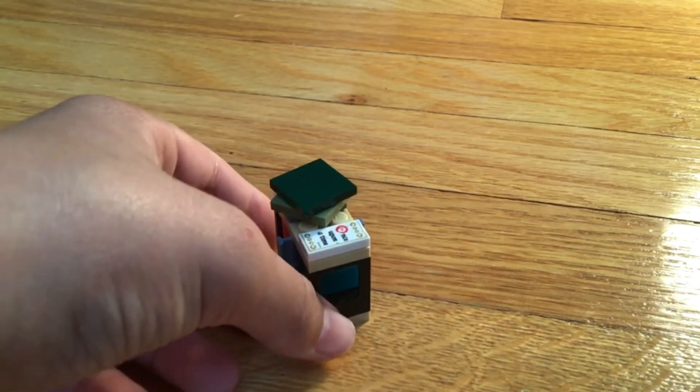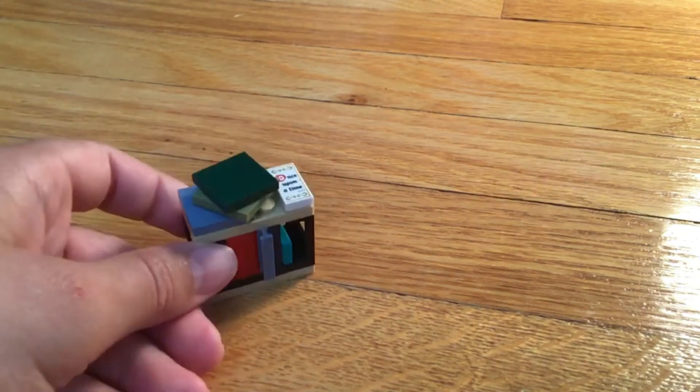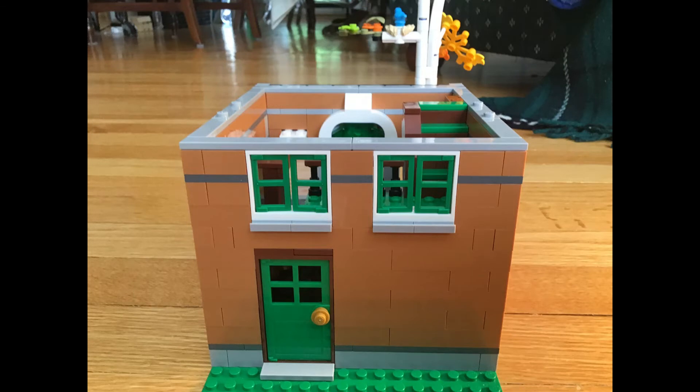Let's look at them on both sides — there's nothing on the bottom. On the back of the first floor we see a green door with green windows.